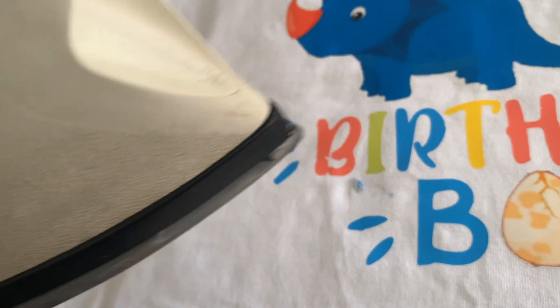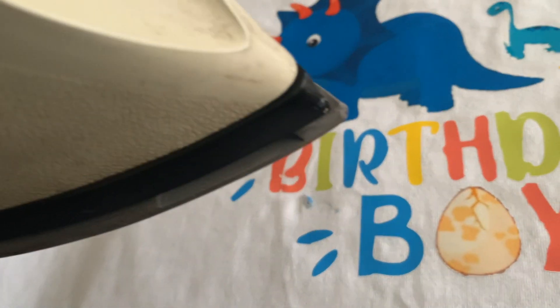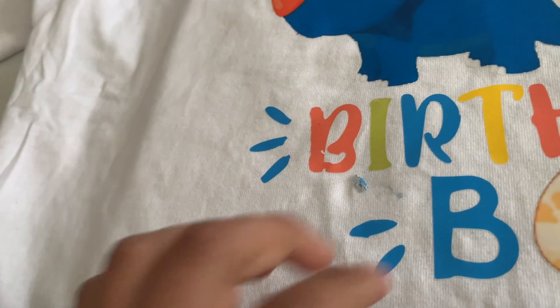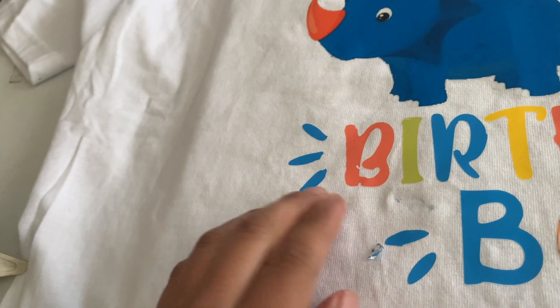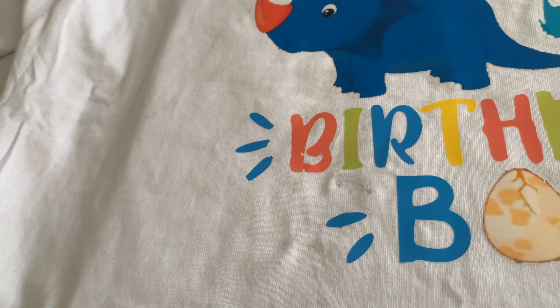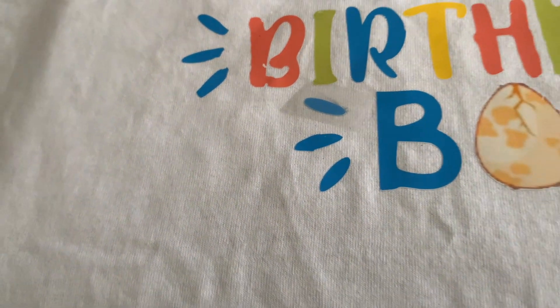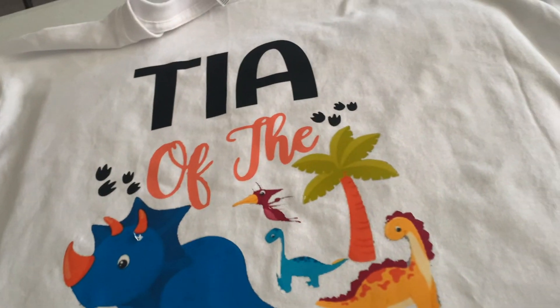All right, here's the second method. What I did is I removed the heat transfer vinyl with an iron — it scrapes off easily. Then what I'm going to do next is layer another piece of the same thing, so I just cut it on the software and then put it onto the shirt.